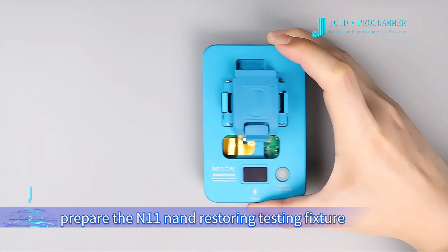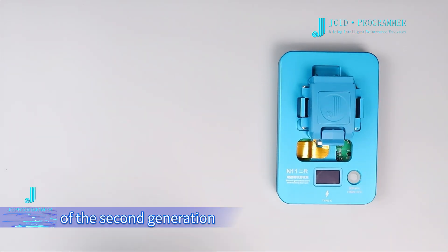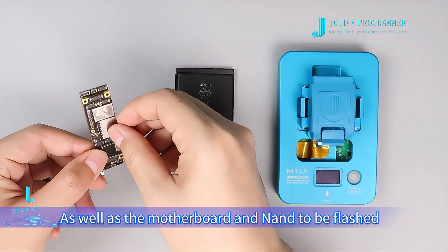Before flashing, prepare the N11 NAND restoring testing fixture of the 2nd generation, an original Apple 11 battery, as well as the motherboard N-NAND to be flashed.